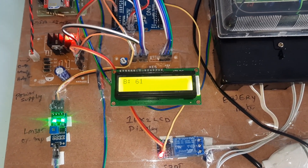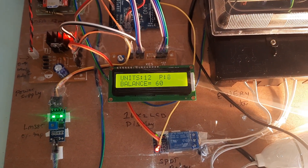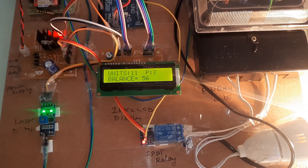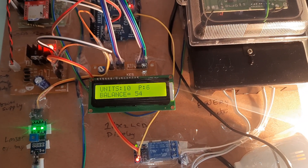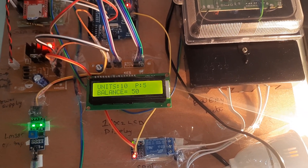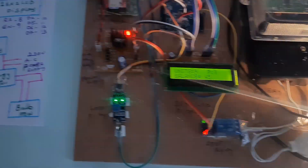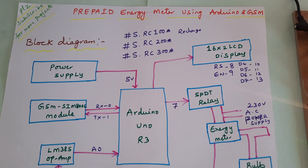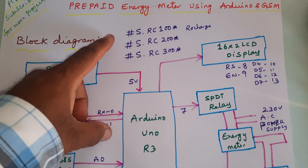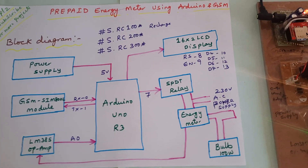Balance now shows 61. Whenever the pulse count is low and balance drops, it will automatically disconnect at low balance. This is our block diagram: Prepaid Energy Meter using Arduino with GSM modem. The recharge cards are 100 units, 200 units, and 300 units — all showing the remaining balance.